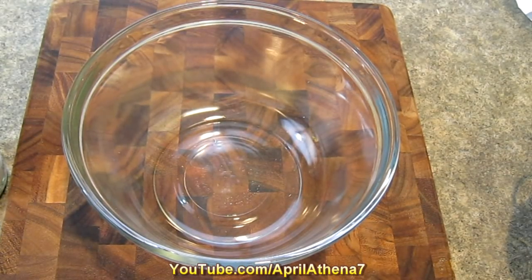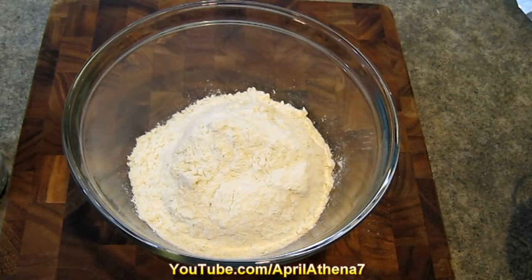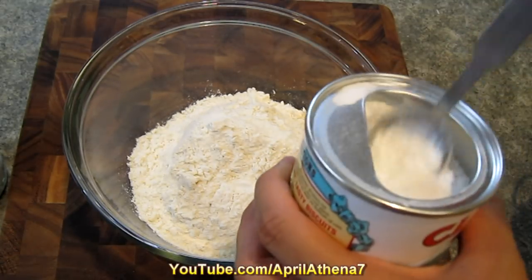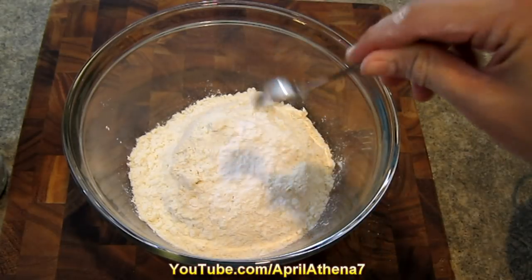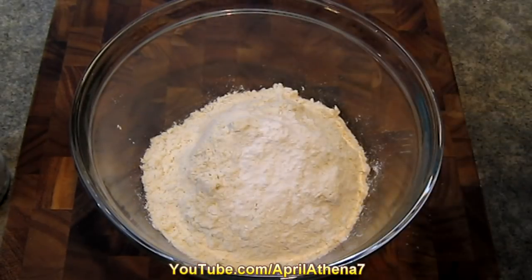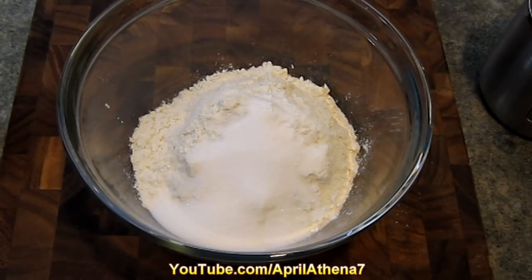Now we're ready to make our funnel cake batter. Add two cups of flour to a bowl, then add a teaspoon of baking powder.